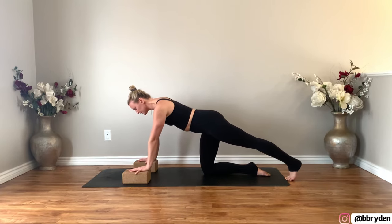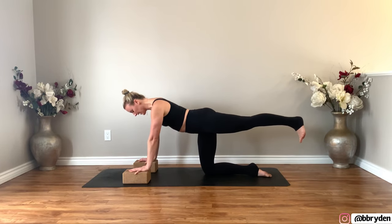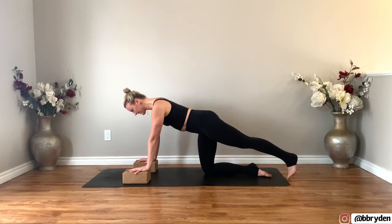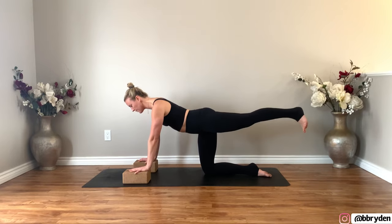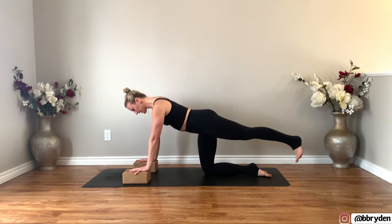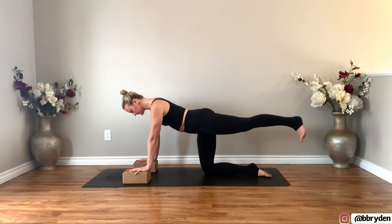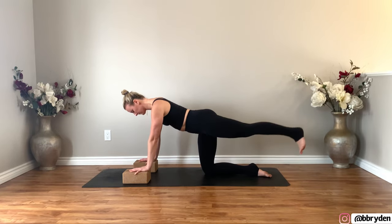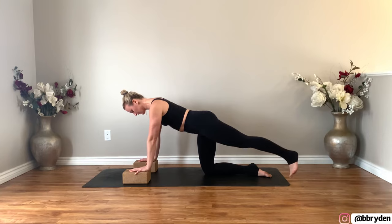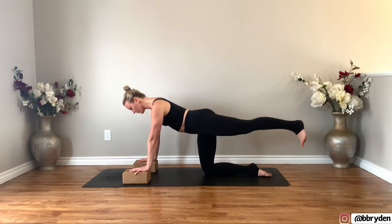Shoulders come over the top of the wrist and lift that left leg up. The left toes face the ground. Tap the foot to the floor and then lift the leg back up. Do a couple more just tapping the foot down, lifting the leg up. Feel like the crown of the head is reaching forwards. For three, two, one more — lift it up and hold.